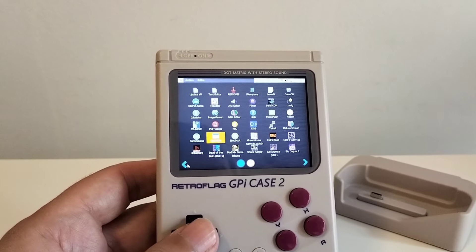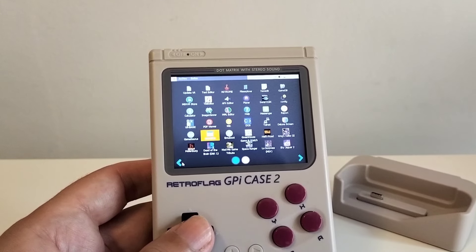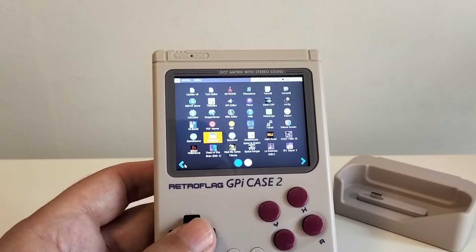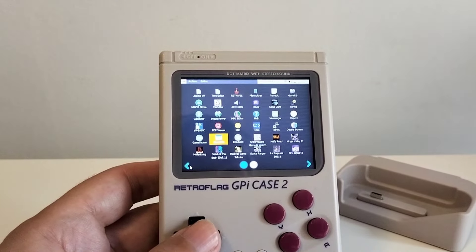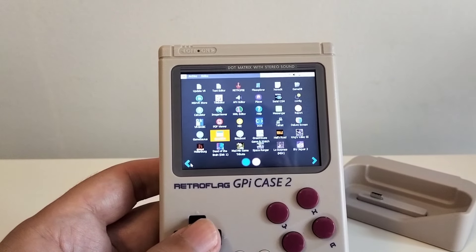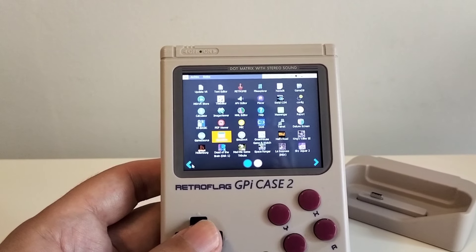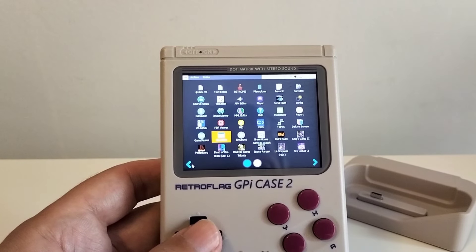Estamos ante una máquina que es la versión Pocket, una versión económica, digital y portátil del propio MSXVR, que a su vez conectándolo al dock lo vuelves en el ordenador en toda regla. Vamos a ver la parte sobre mesa y pondremos alguna virtualización de Spectrum y algún otro sistema.